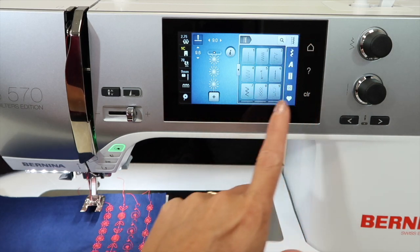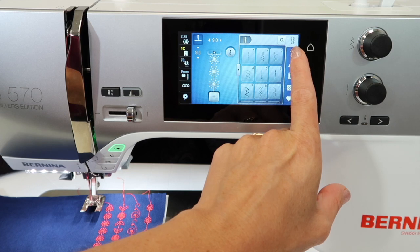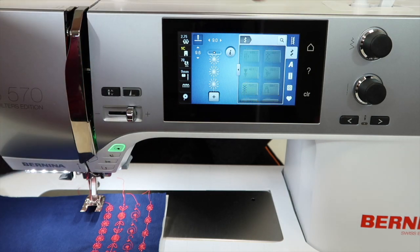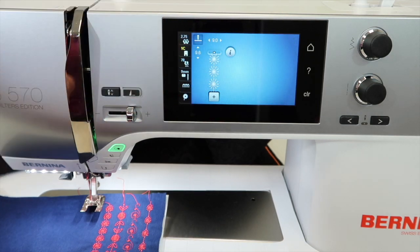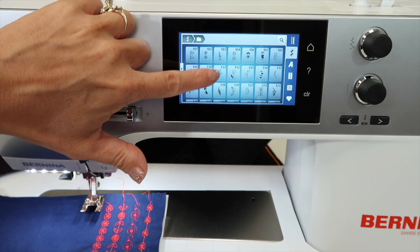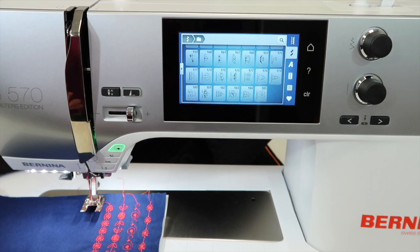On this machine, you have an entire area of decorative stitches hiding in the little decorative stitch tab, and in each one of those folders there's even more stitches. As you touch on it and either scroll up by touching and dragging, or touching this little arrow here to expand the whole entire menu, which still lets you scroll up until you find all the stitches.